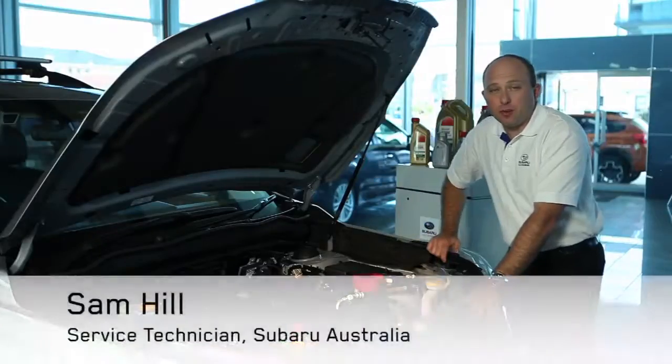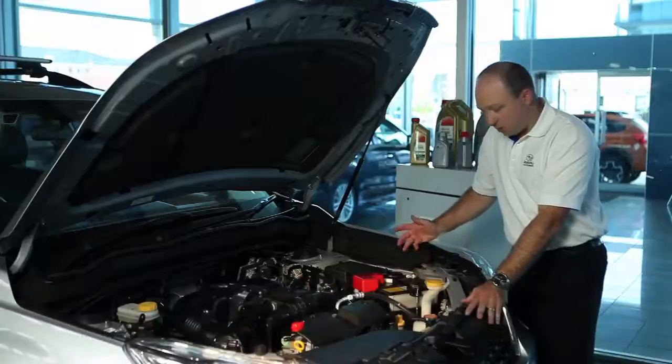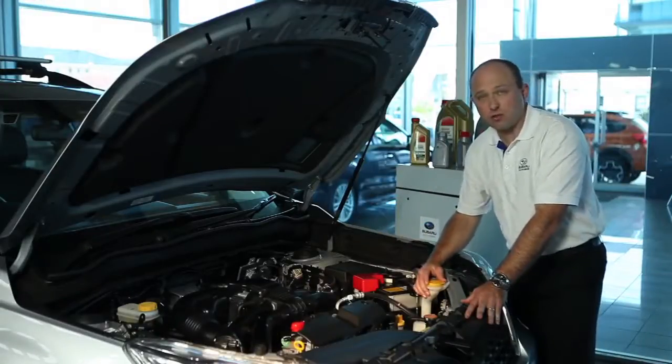Hi, Sam here from Subaru Australia, and welcome back to our between service videos. In this episode, we're talking windscreen washers.